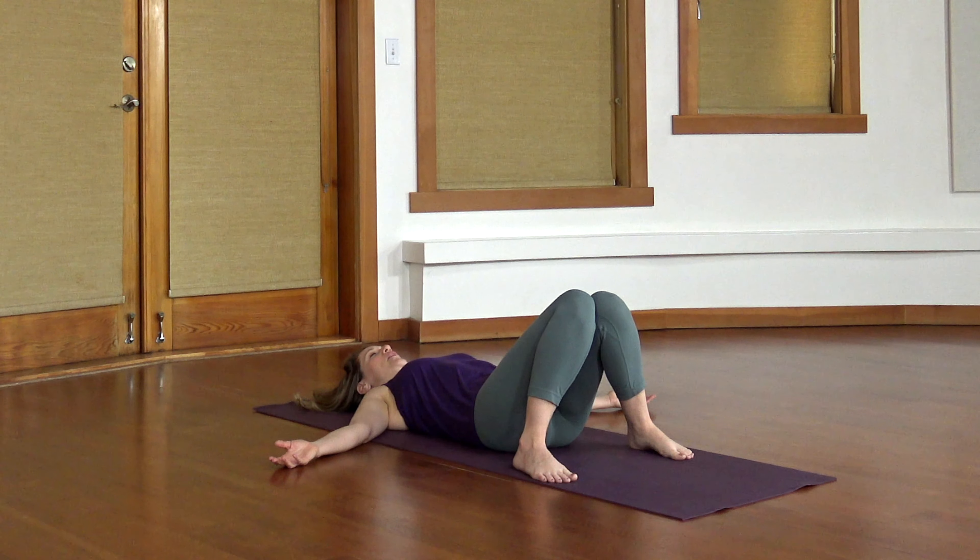Begin to deepen your exhale, blowing that exhale all the way out, starting to get stronger and sharper. This complete exhale, blowing your breath all the way out to the bottom, helps you to connect into your deep abdominals and your pelvic floor muscles. And this is a reflex that we all have. We really want to use it in our practices, particularly in a balance practice.